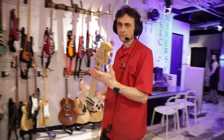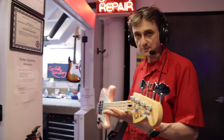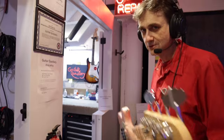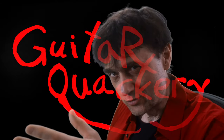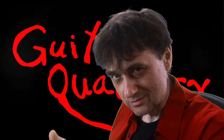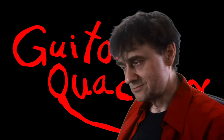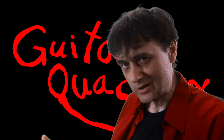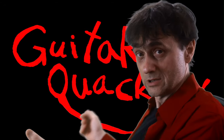Can you tell what's wrong with this brand new Mustang bass? Well, it's impossible to do a setup on it. Why not? I'll throw it on the bench and I'll show you. We can't do a setup on a brand new bass? Well, we kind of can, but it just wouldn't be a good setup. And at Guitar Quackery, we only do good setups.